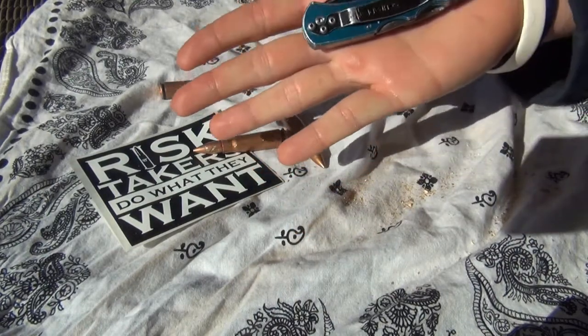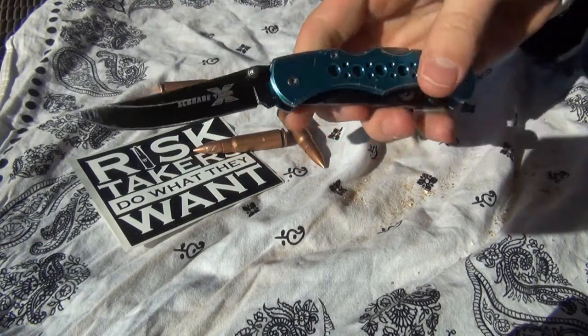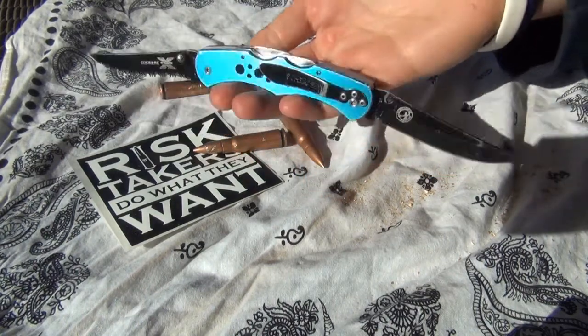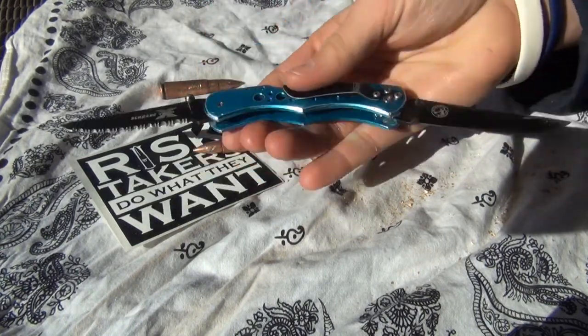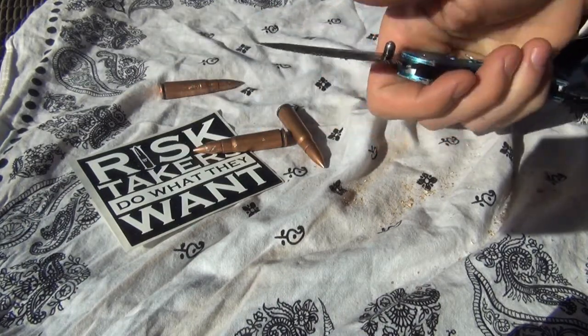It's a small pocket knife, about the size of the palm of your hand, but it is a little bit thicker because it holds two blades. It has a straight edge blade, or a flat edge blade, and then a serrated blade over here.